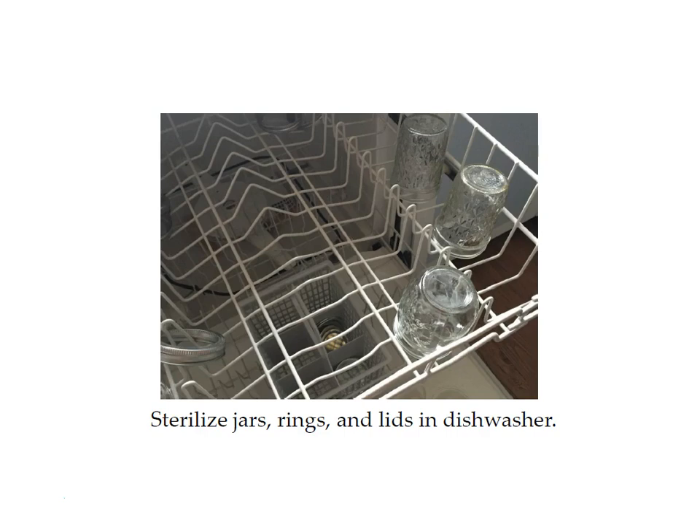You can reuse your jars and rings, but you need to use new lids every time. They're very inexpensive. I always buy extra so I never run out in the middle of a canning project. Just run them through the dishwasher and let them sit there until you're ready to use them.